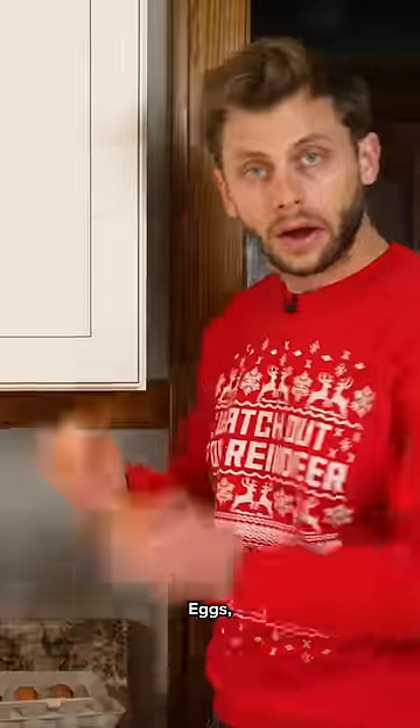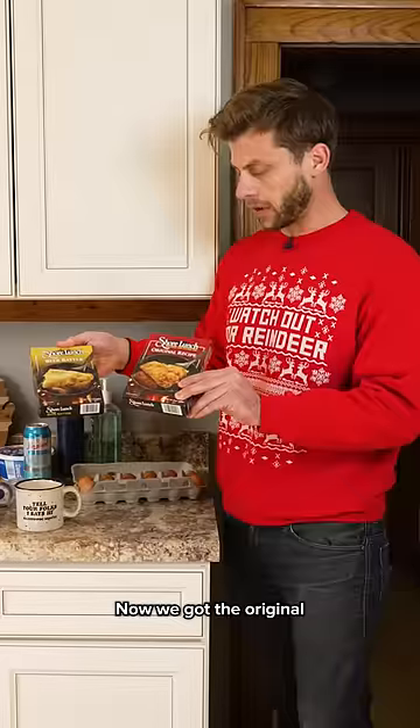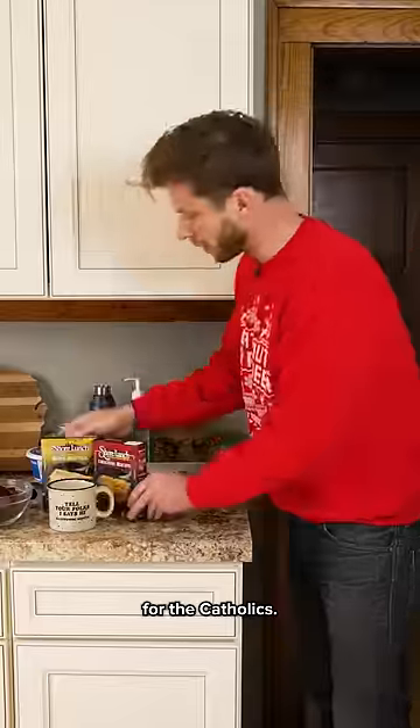We've got to make sure we've got the rest of the ingredients. Eggs, milk, Shore Lunch. Now we've got the original and the beer batter for the Catholics. Finally, oil.